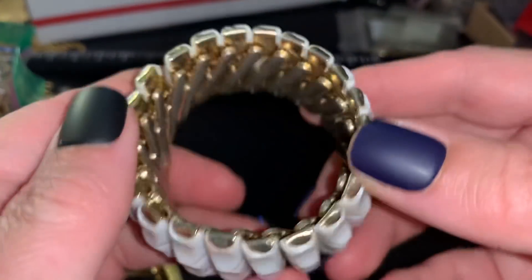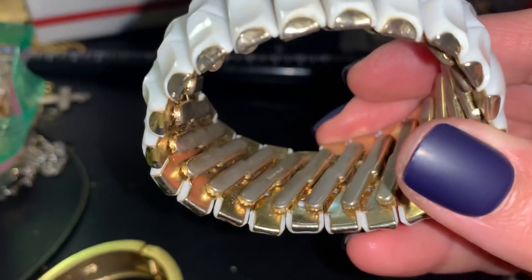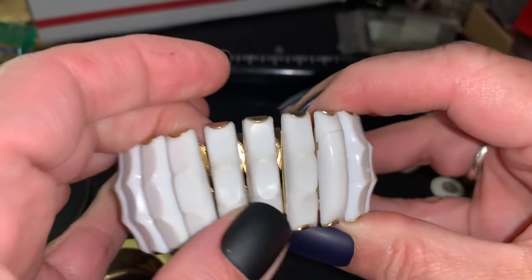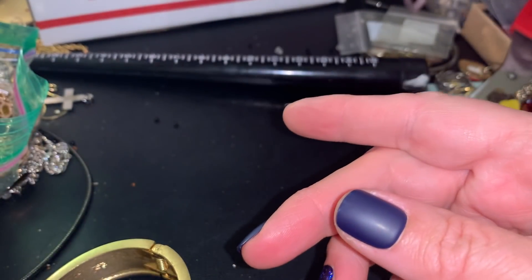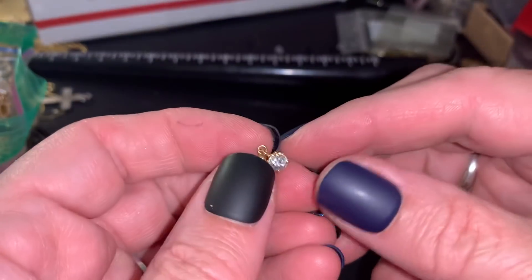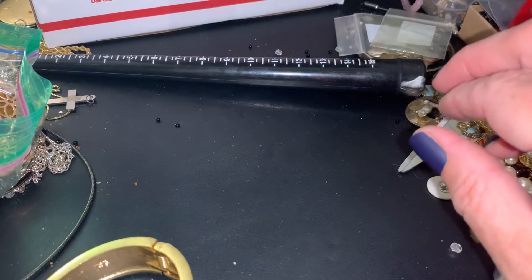Stretchy white bracelet - I could swear this says Japan on it, but I'm going to double check. Oh, Hong Kong. I'm going to go with wearable - just needs a little cleaning. The single earring - pretty. I'm going to put them in the single earring pile. Wearable.